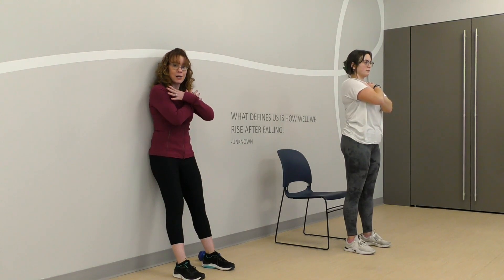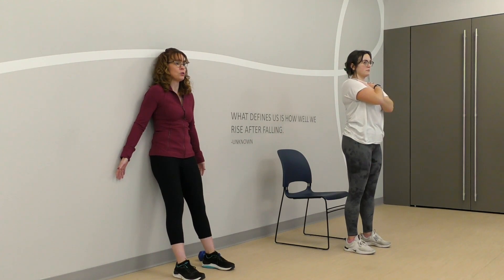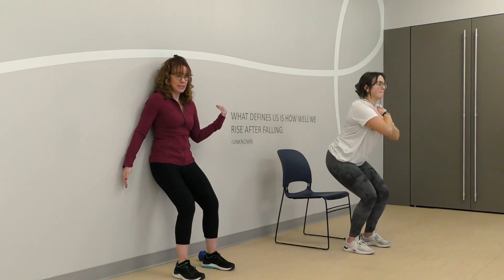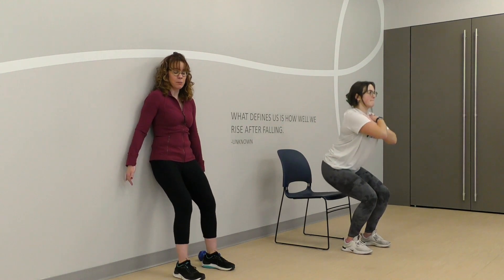Isabella is going to keep her hands crossed — that is one version. You could also extend them here on the wall if you're doing the wall version. And then we're just going to slide down the wall; Isabella's going to squat to her chair. And then we just come back up.